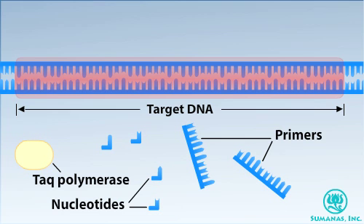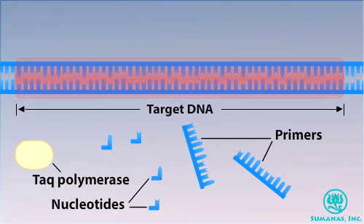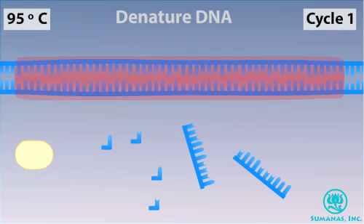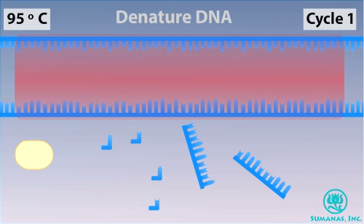A PCR reaction lasts several hours and typically consists of 20 to 35 repeating cycles. A cycle begins by heating the reaction mixture to 95 degrees Celsius. The heat denatures the DNA, breaking the hydrogen bonds that hold the strands together.